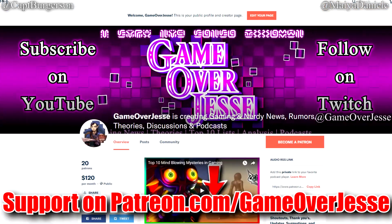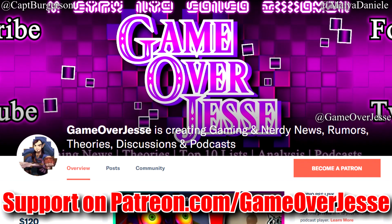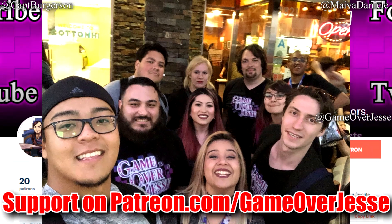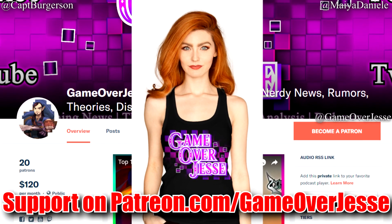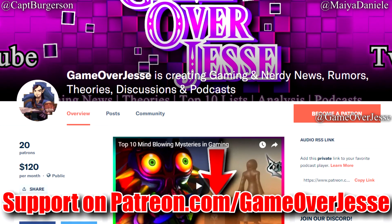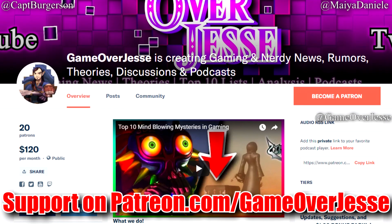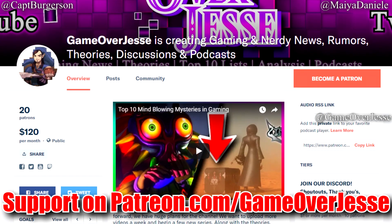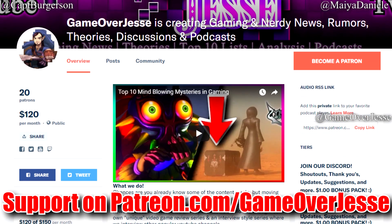Hey everyone, it's Elia Rose. Thank you so much for watching this video. If you're a fan of videos like this, please subscribe, give this video a like, and comment below to let us know what type of videos you'd like to see us create. If you'd like to support the Game Over Jesse channel, please consider purchasing a t-shirt or becoming a patron at patreon.com/gameoverjesse, where you can receive rewards like shoutouts, having topics discussed on the podcast, having your question answered, or joining as a guest on the podcast and playing with us during Twitch live streams at twitch.tv/gameoverjesse.